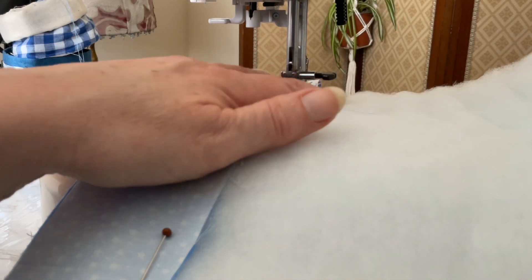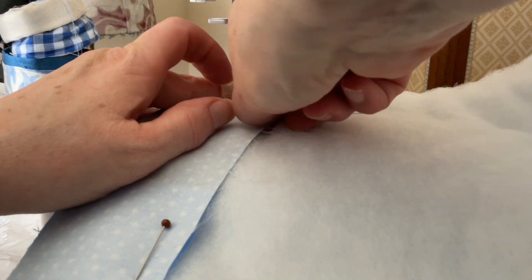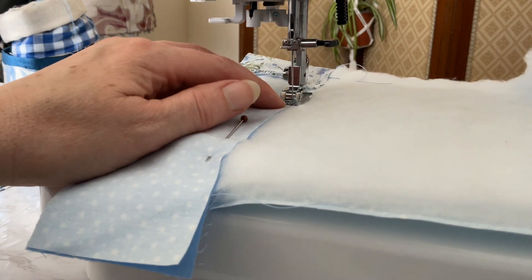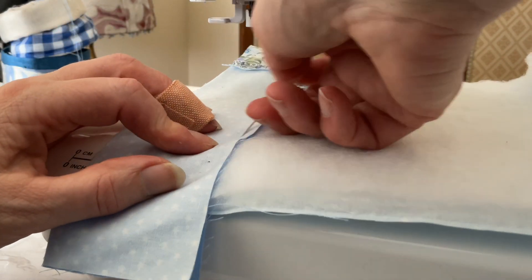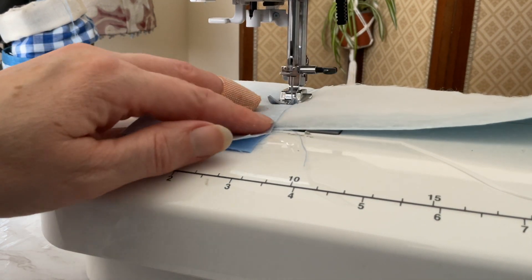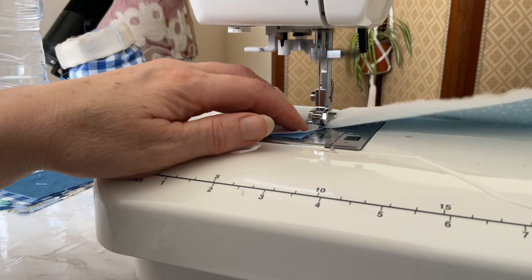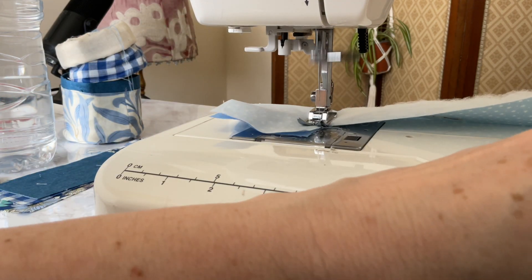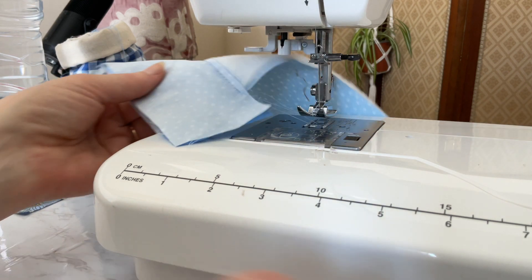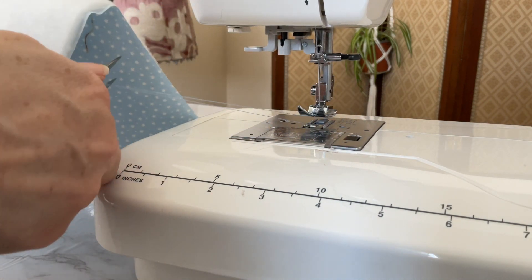Please note that the strips may appear different in each of my steps — that's because I was making two bags as we went along, not just one. So please ignore the difference in the patchwork strips. I should also point out that I made one bag with fusible fleece and the other with interfacing, but all the steps are exactly the same whichever you decide to use.